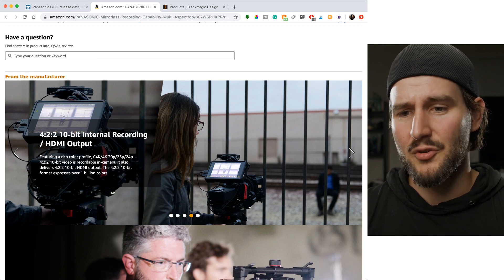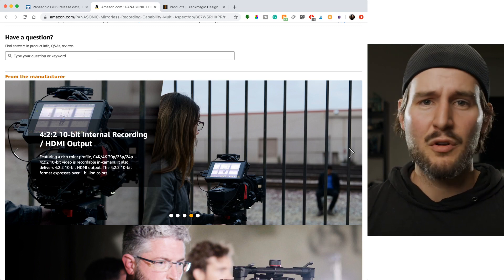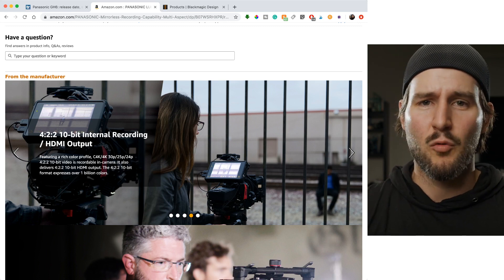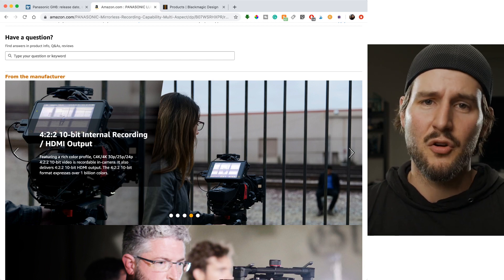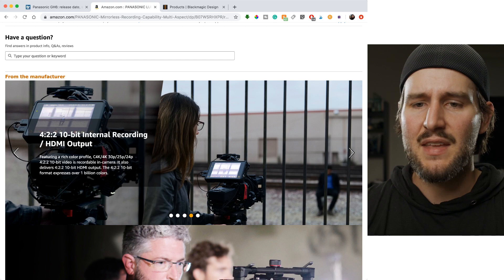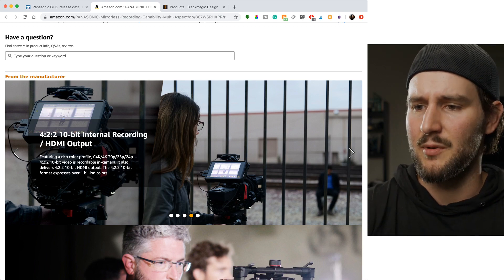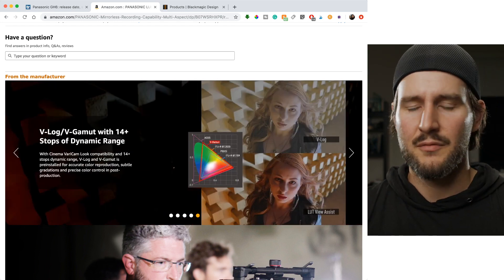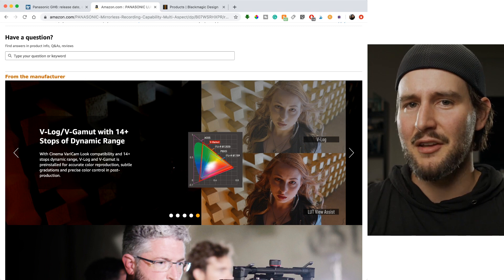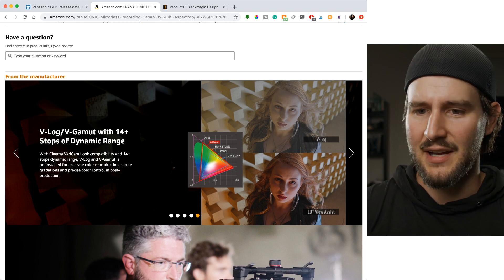422 10-bit internal recording — beautiful. These are features that people have wanted for a long, long time. There will always be people who say it's a photo camera so you don't need it, but they keep adding awesome features that make video people happy. A hybrid should be the best of both worlds. 422 10-bit doesn't hurt anything on the photography side; it only helps on the video side.